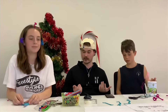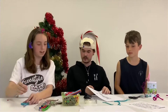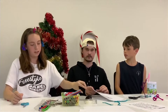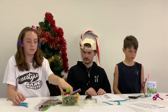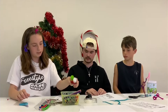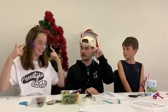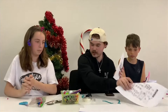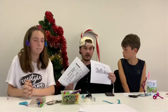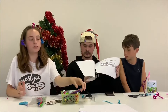Ivy, can you tell us what we need? So we're going to need some thin card, a hole punch, some scissors, some glue sticks, sticky tape, two pipe cleaners, and some string. We also need our two pages of images to print out — you can get the links in our description. You can also use colour pencils and textures if you want to colour them in.